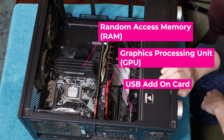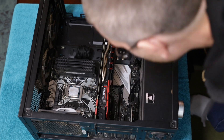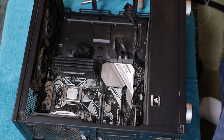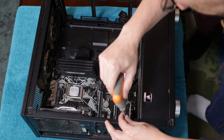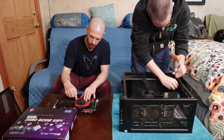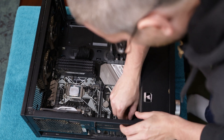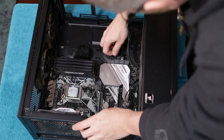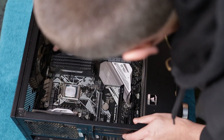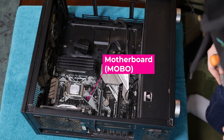Our next order of business is to get the graphics card unplugged and taken out. We've also got another add-in card to remove — this is just a USB and USB-C add-in card, nothing special. Since we're replacing everything else, we're just going to take out the motherboard.